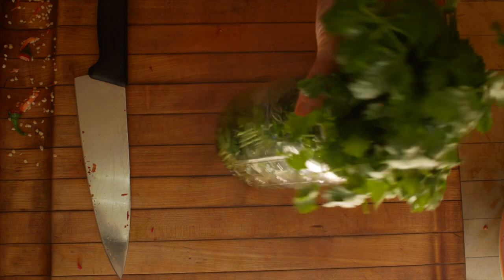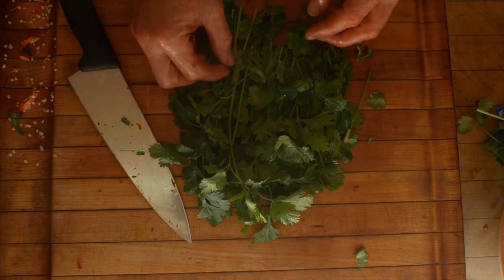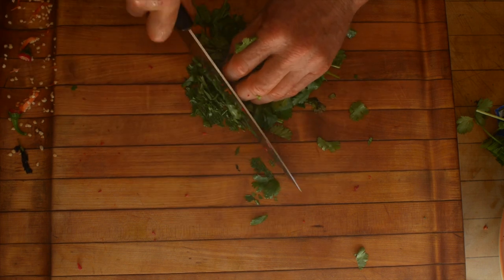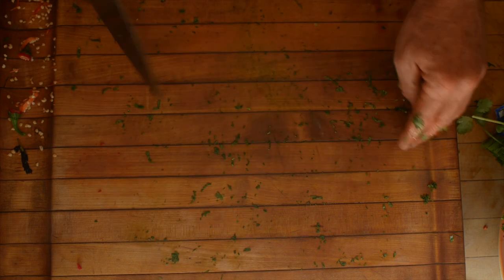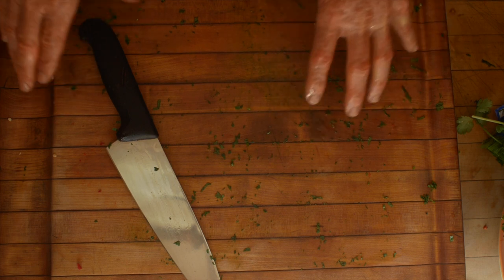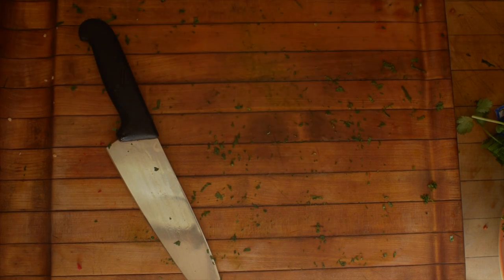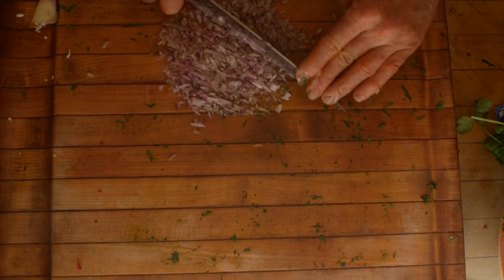Cilantro — it's good to keep your cilantro in a jar of water in the fridge, it lasts a lot longer. Same with parsley. Since those stems are soaking in gross water, get rid of them. Sort through it and make sure there's no dead leaves. As for the onion, I'm not going to use very much, but I'm going to cut it super, super fine. After I taste it I may add some more, but probably not.